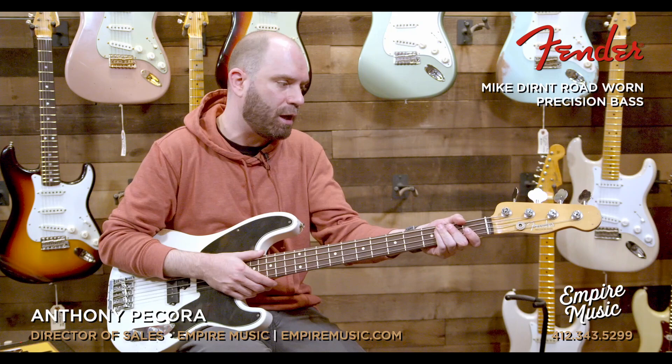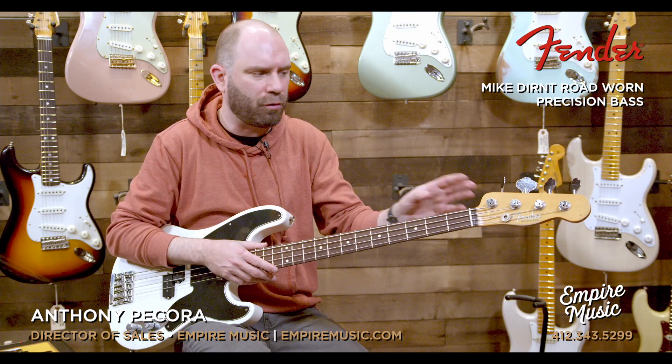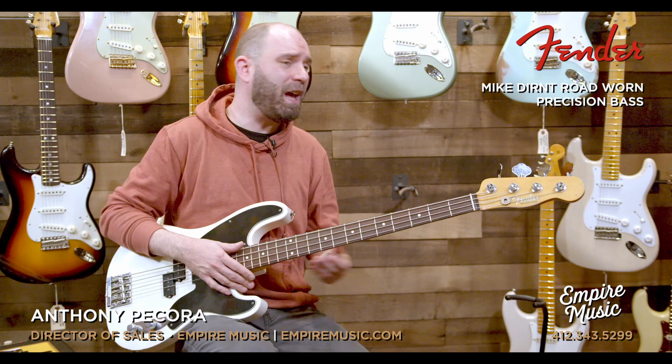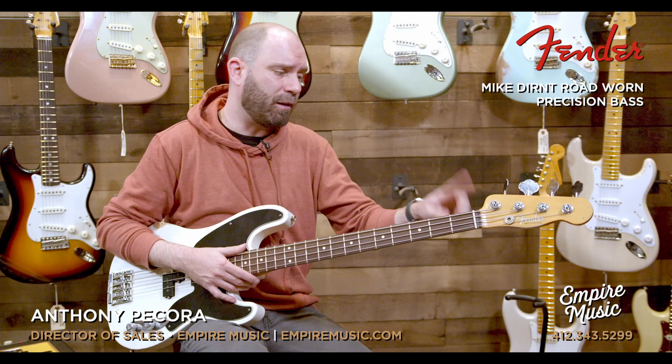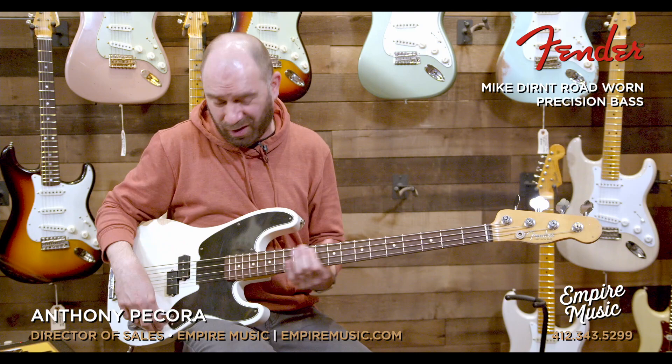It's got just a tone and volume setup, an ash body, road worn urethane finish, rosewood board, 9.5-inch radius, and a thick C neck — sort of right in between what you'd get from a 50s U-shape and a 60s oval C. The thin headstock, and I think it's 1.6 or 1.59 at the nut, so kind of close to jazz bass spacing — right in between modern P and typical jazz bass spacing. Worn tuners up there too. Really cool sounding bass; very impressed.